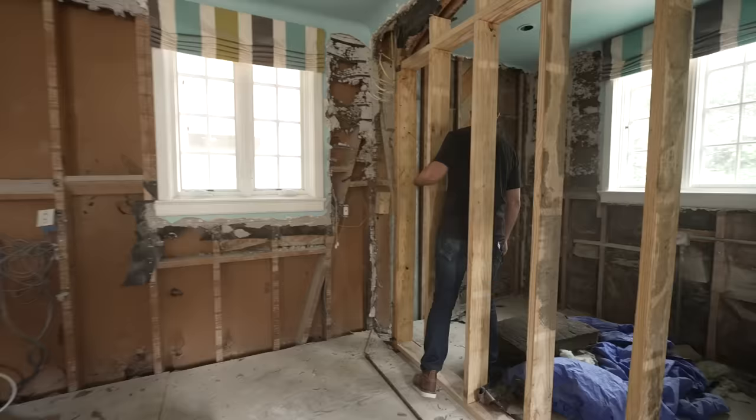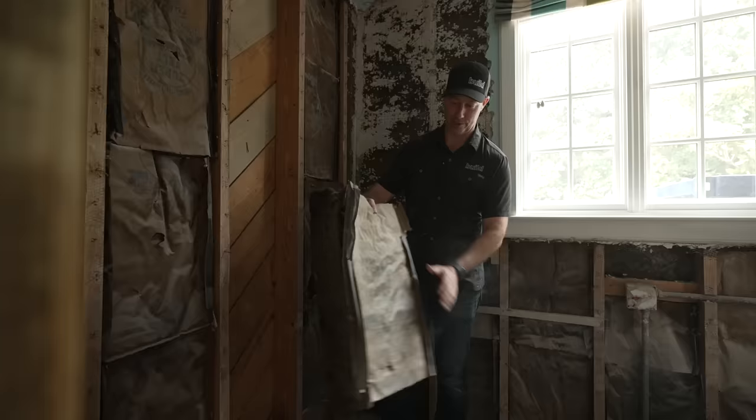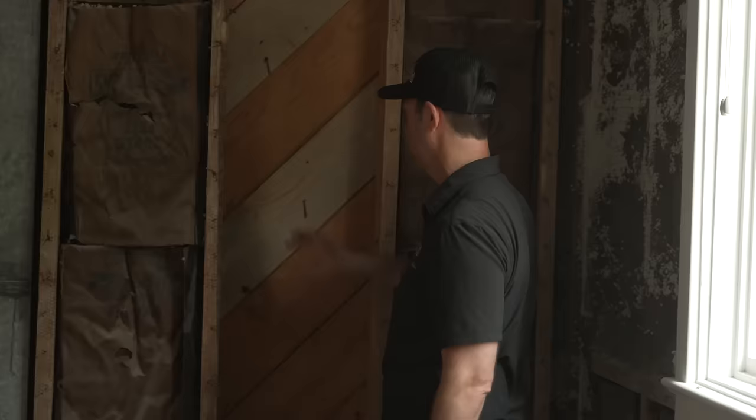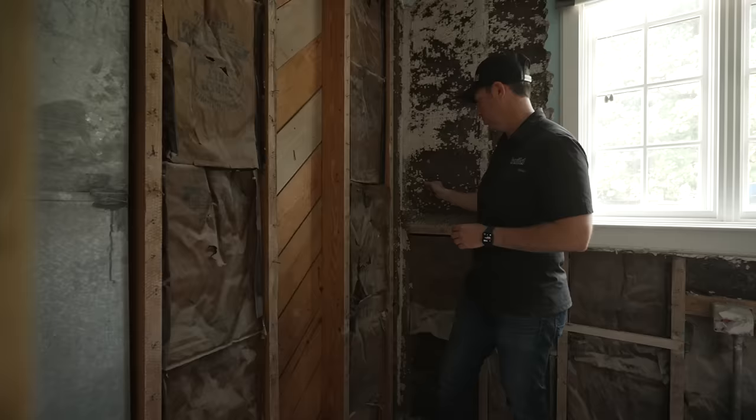I'm going to recommend that Brent talks to the historic commission and the building inspector. We're better off spending a little more money on heating and cooling this building than adding insulation, saving a hundred dollars in energy costs, but causing this sheathing to rot or mold. On the other hand, in this cavity with the solid shiplap sheathing, this had rock wool-type insulation added around the 1940s — you can actually see the patent date 1939 on this insulation. This is in perfect condition.